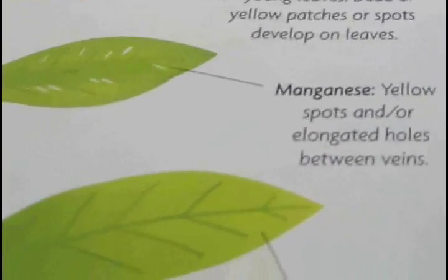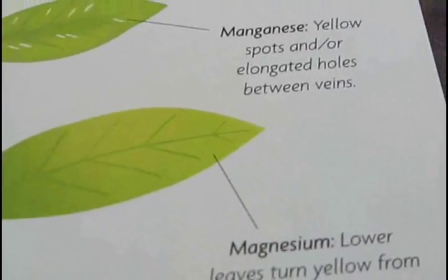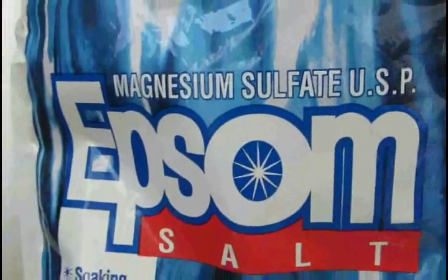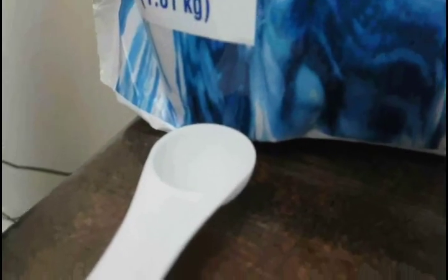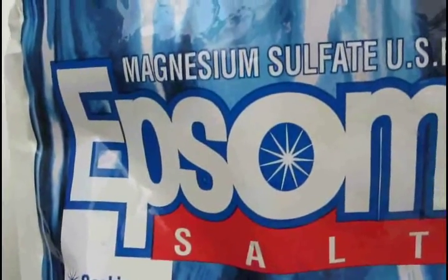So I'm going to be putting some magnesium sulfate in the tank today. Magnesium sulfate is Epsom salt. I'm going to be doing half a teaspoon per gallon, so I'm going to be doing five teaspoons since it's a 10-gallon tank. This won't hurt the fish because I've used it to help fish diseases before.